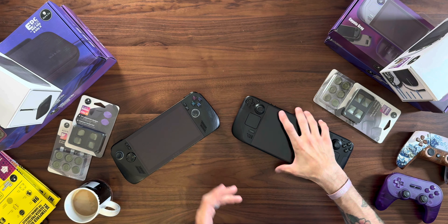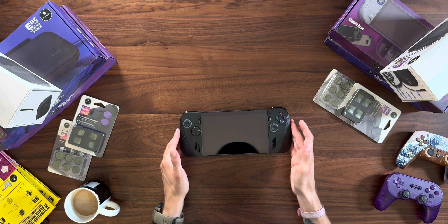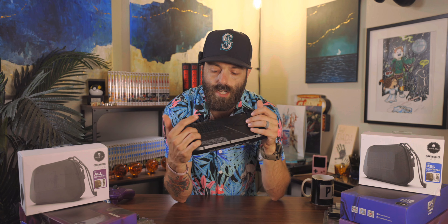We'll start with the ROG Ally X, outfitting that because this is new for me. We're going from necessary to least necessary. The first thing with the ROG Ally X — it feels good. Now these back buttons remind me of like a third nipple or something.